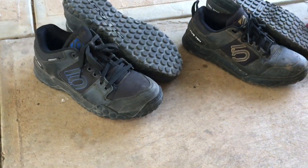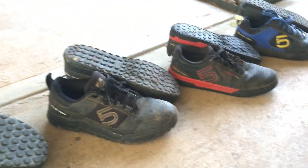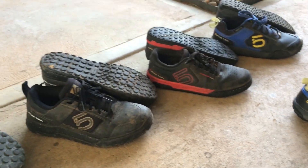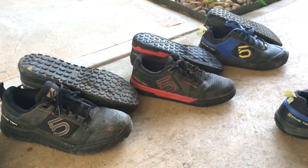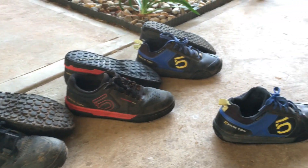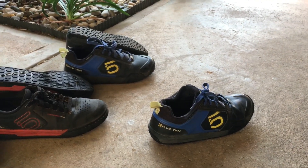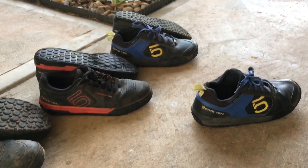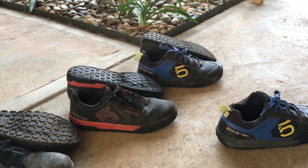My next pair of shoes will be either the Impact or the standard Freeriders. The Impact Pro is really good, but the Freerider Pro I won't buy again and the VXI I definitely won't buy again — they just chew out too quickly. When you're paying between $150 and $200 for a pair of shoes, you want more than three months out of them.